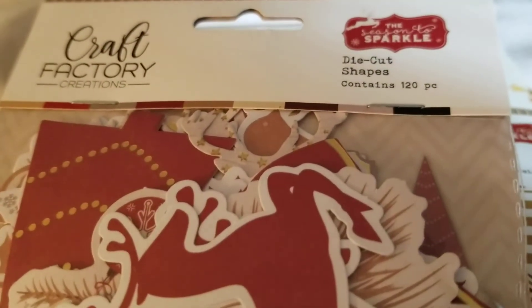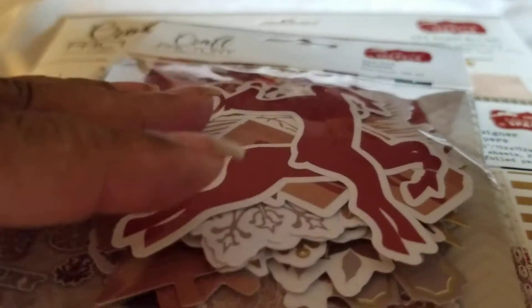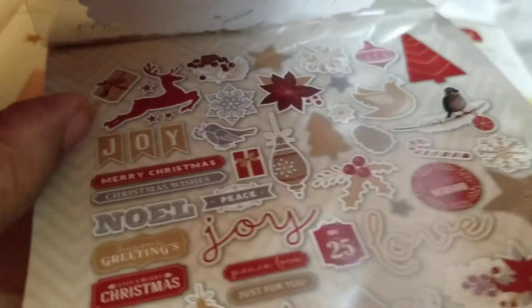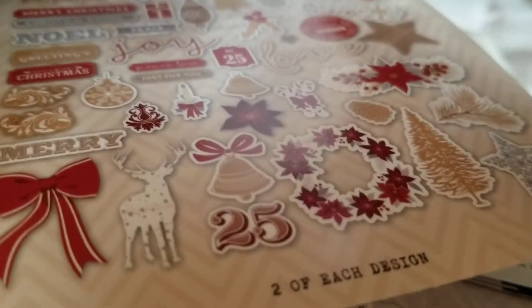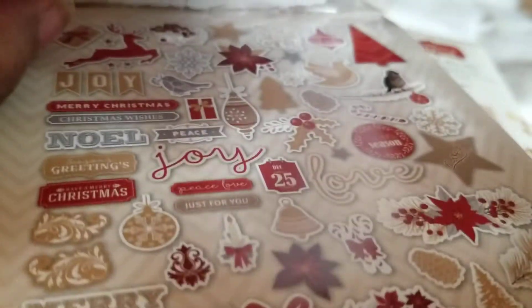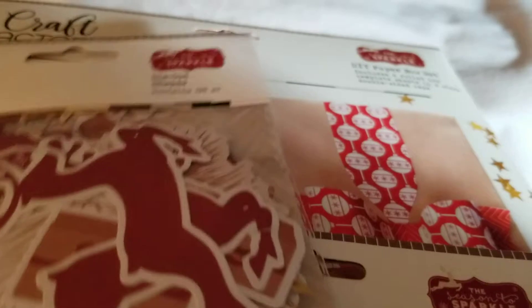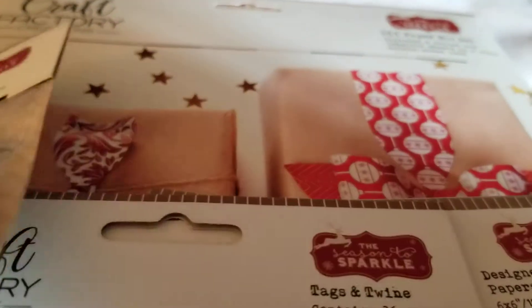But then it also came with these die cuts. Let me lift this up so you can see it. These are all the die cuts that come in there with it, which is pretty cool. And there are, I believe, 120 pieces. Yes, 120 pieces.